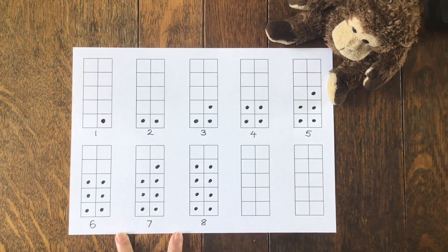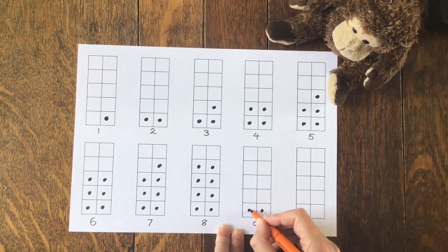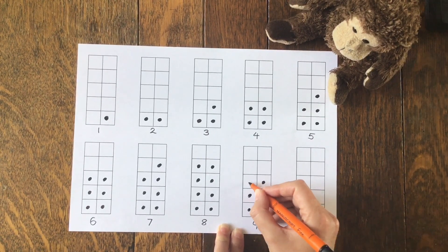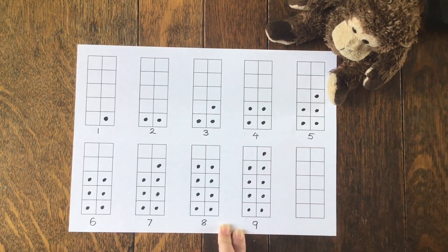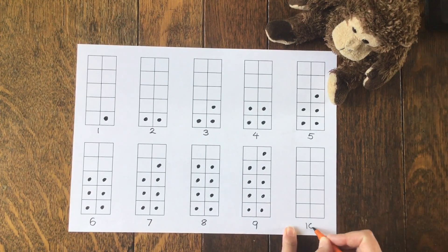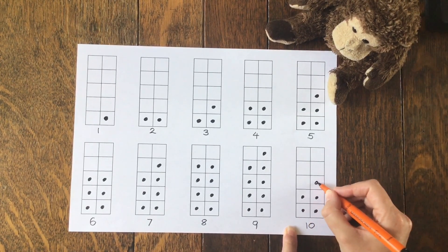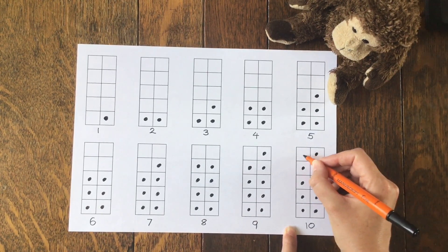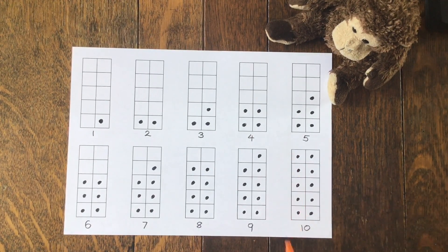We've both got the same. Let's do nine: one, two, three, four, five, six, seven, eight, nine. Monkey's got one extra - there's one left over if we try to share those. And finally, let's do ten: one, two, three, four, five, six, seven, eight, nine, ten. Ten can be shared equally between both of us. We both get five each.